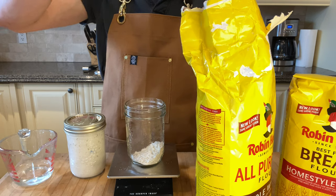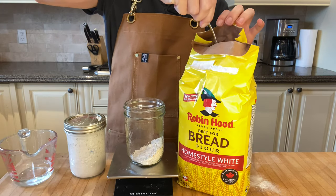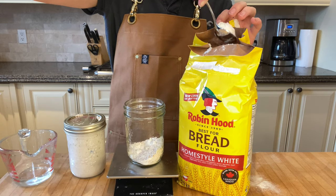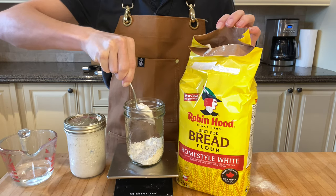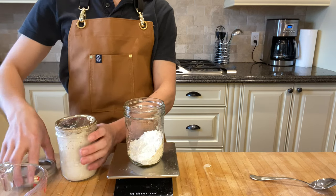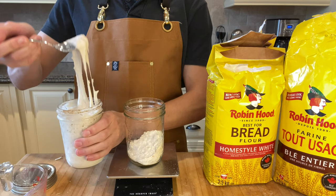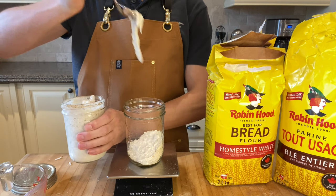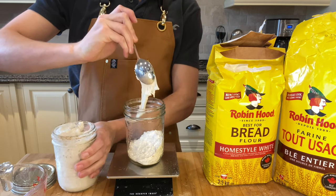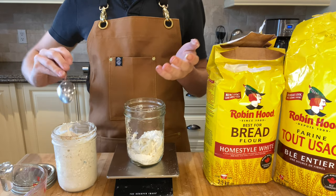You'll need 35 grams of whole wheat flour exactly, as well as 35 grams of bread flour. And then grab 35 grams of sourdough starter. This can be bought at bakeries, but it might be hard to get during COVID times for obvious reasons.